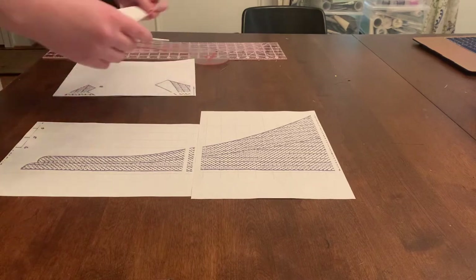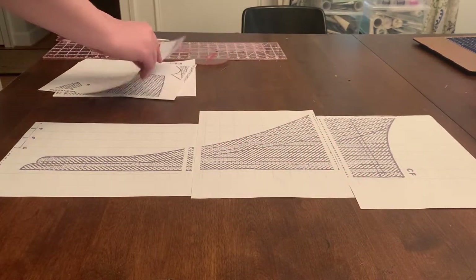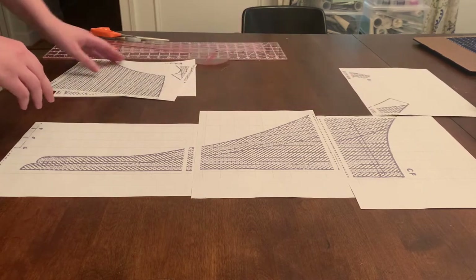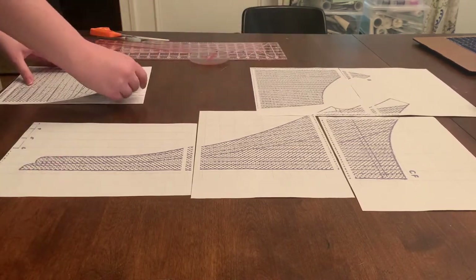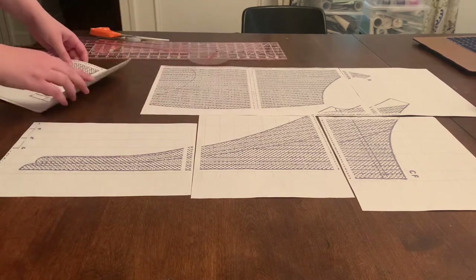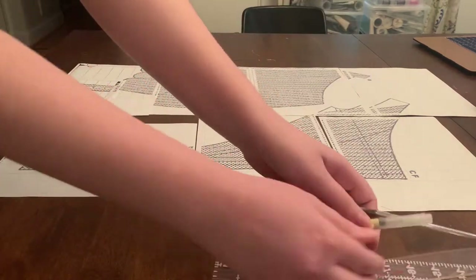But if you just want to see how I make the pattern and the mock-up, you can just watch this one. I'm working on my Halloween costume for 2020 — it's going to be a Plague Doctor look mixed with a 1660s court dress, hopefully.